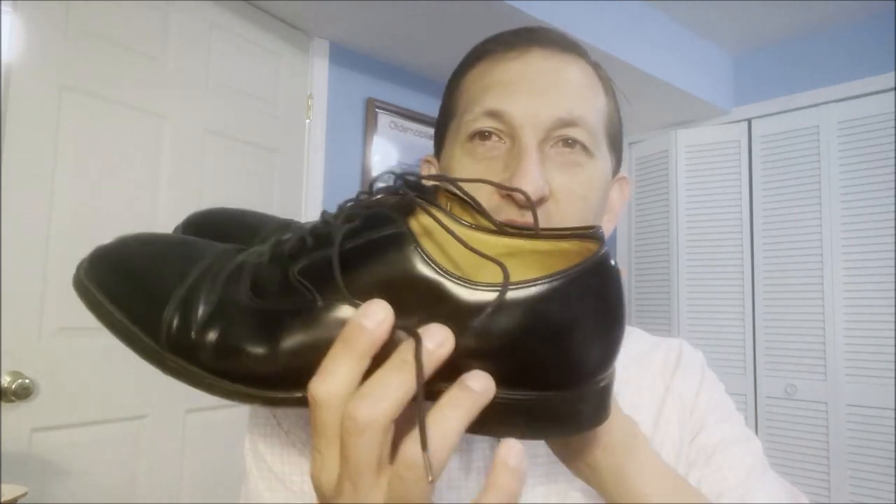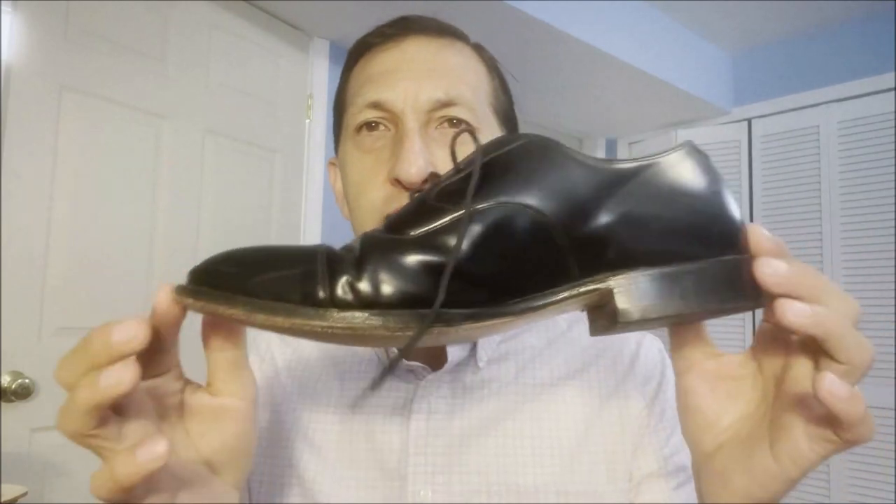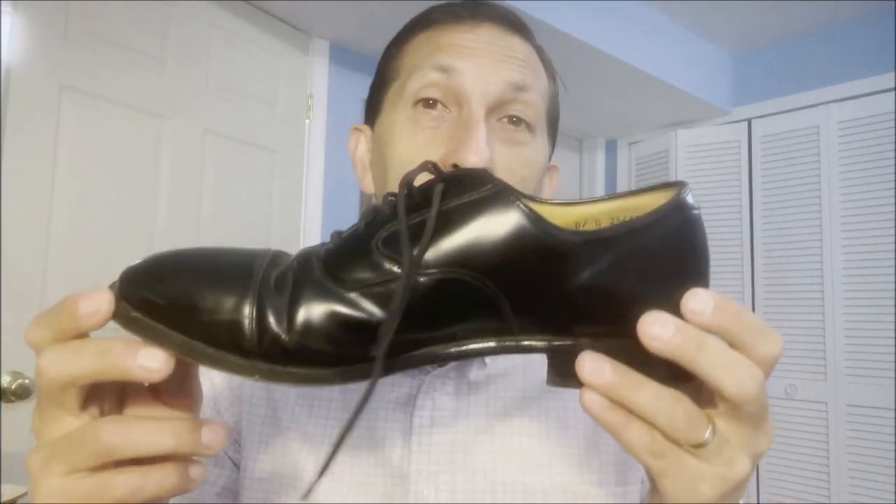Hello everybody. I apologize for being away for a little while, but I've got a bunch of videos coming out fairly soon. Today's project: I found a pair of Johnston and Murphy - the Optimaline Capto Oxfords in pretty nice shape. I thrifted these for actually $6.50, and we're going to get them cleaned up. Okay, let's go.